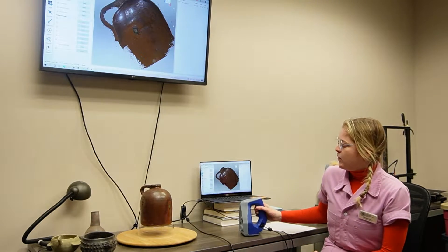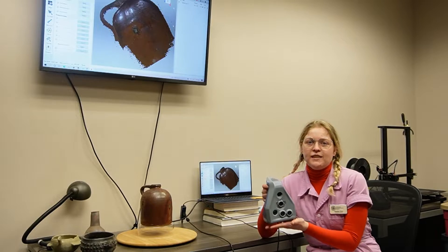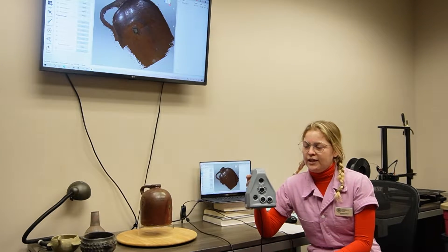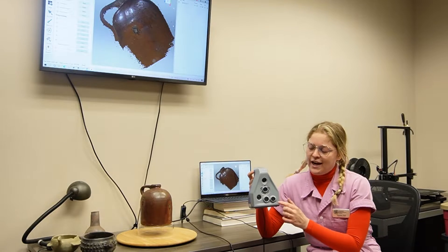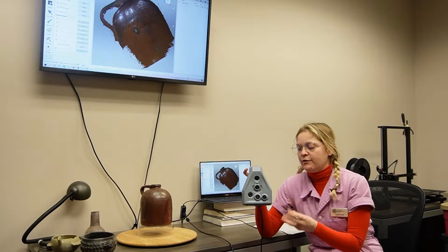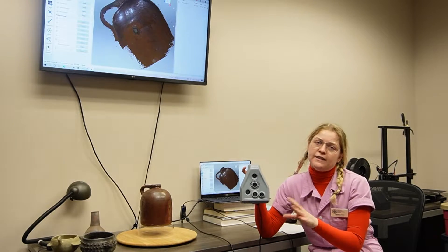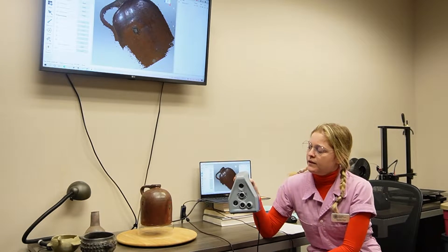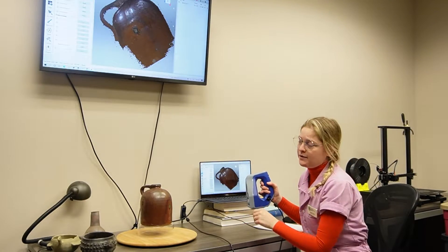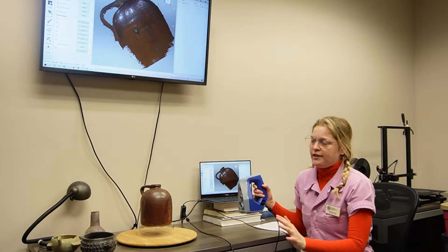We use the Artec Space Spider camera. It's a handheld, lightweight 3D camera. There are five separate cameras on the surface which take hundreds of different photographs of the artifact as you're scanning it. Usually when you turn it on it'll be flashing lights, but for today's purposes we are not going to turn it on.